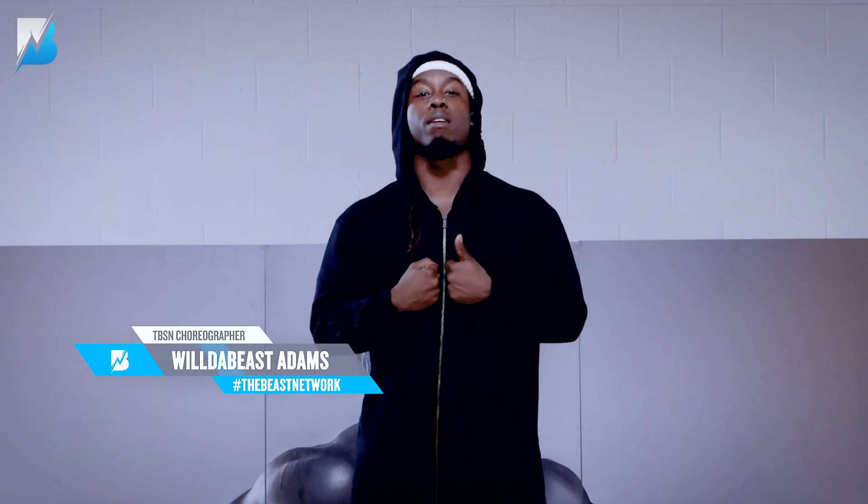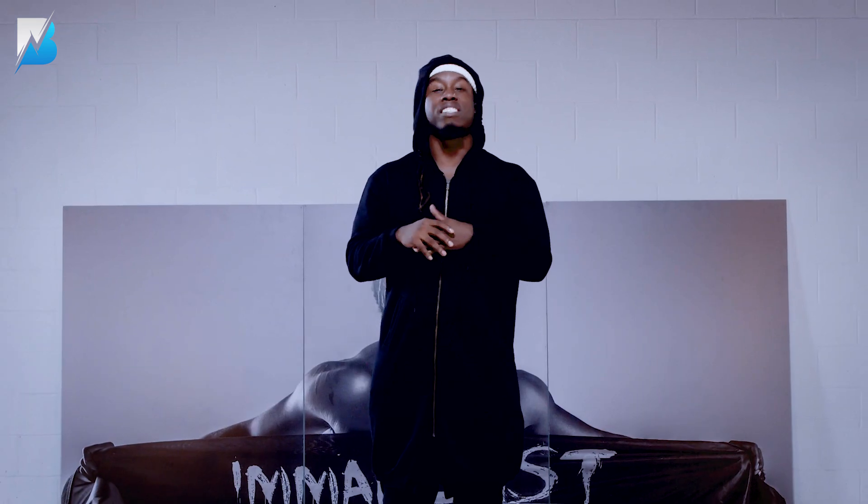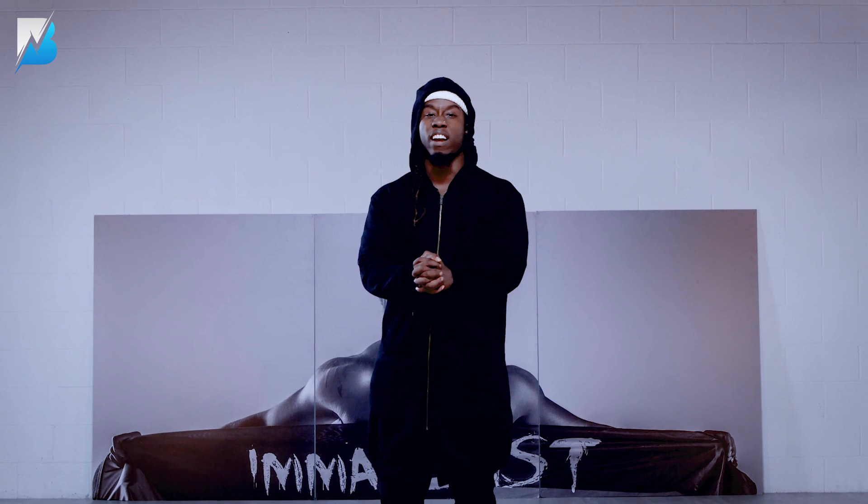Yo, what up, guys? It's your boy, Will. I'm back here again. And today I'm excited to bring you guys a throwback. And this isn't an 80s throwback, it's not a 70s throwback. This is an early 2000s throwback, my favorite era.